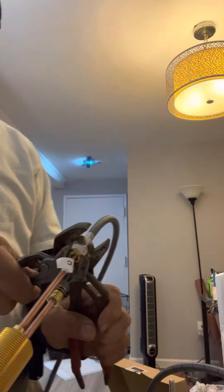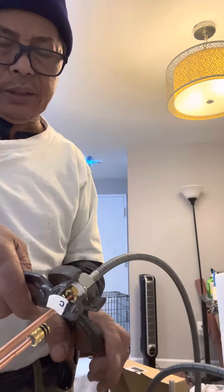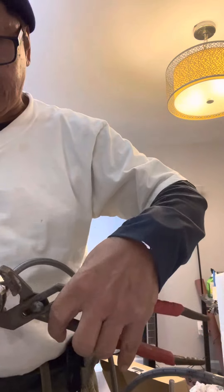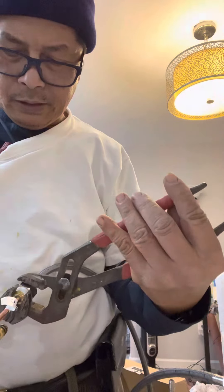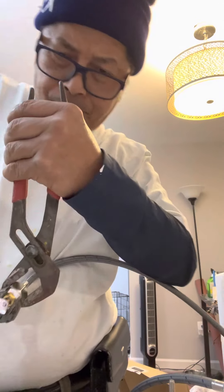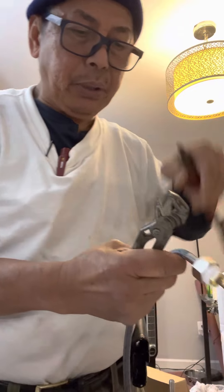If you look at my channel-lock, the jaws are always on opposite sides. When you make it tight like this, you have to put the other one on the other side like this. But be careful when tightening — if you are super strong, you might break it.